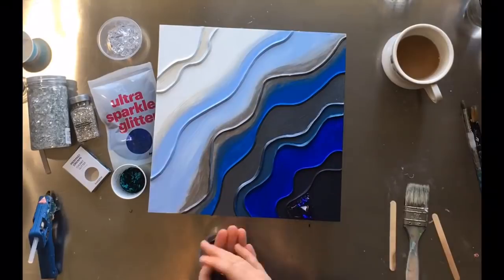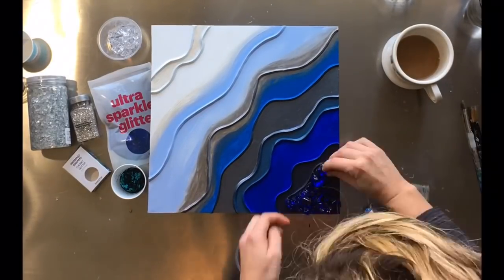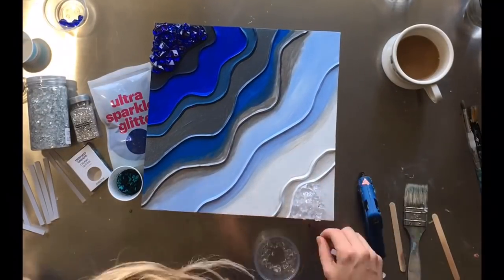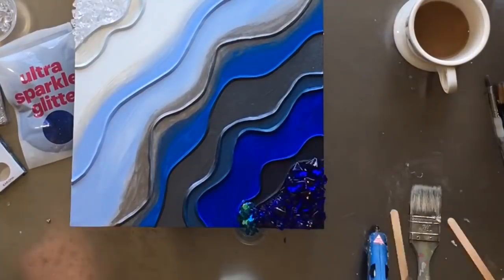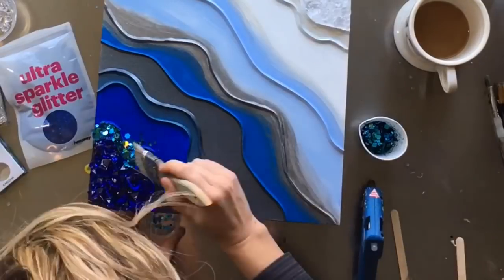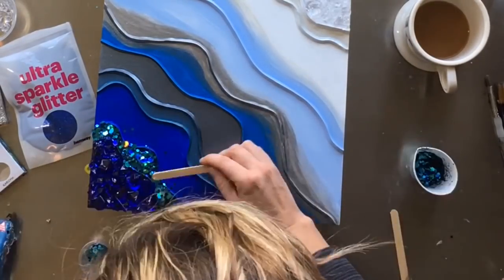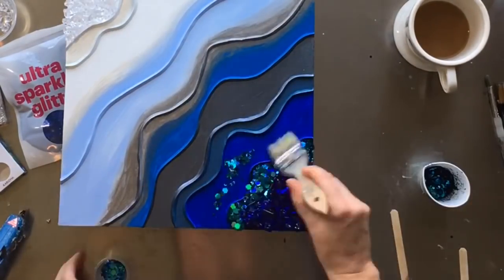Here I'm adding some rocks and stones. All the products that I use you can find in the description linked to my Amazon shop, and I do try to list individual item links as well. I get a lot of stuff on Amazon, including this glitter. Some stuff I find at Michaels, Joann's, and even the dollar store — you can find some really cool vase fillers to use as stones and texture.